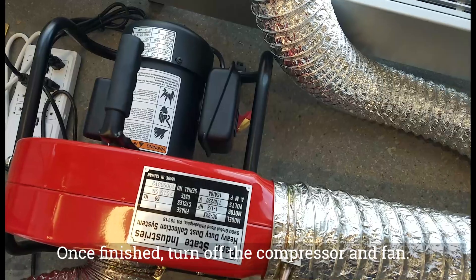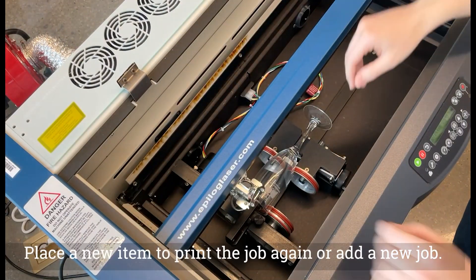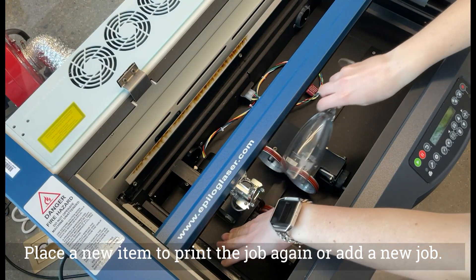Once finished, turn off the compressor and fan. Remove the item from the machine. Place a new item to print the job again, or add a new job.